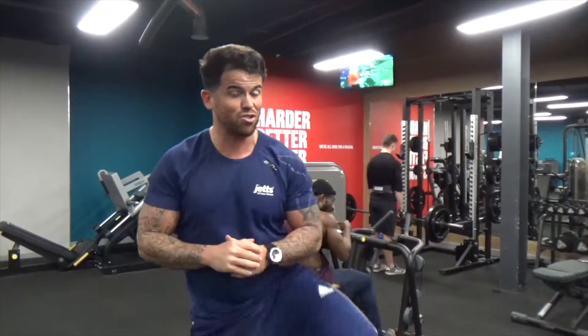Here we are, another video guys. Check us out on YouTube channel, which is Colostrainer, and also on Instagram, which is Colostrainer10.